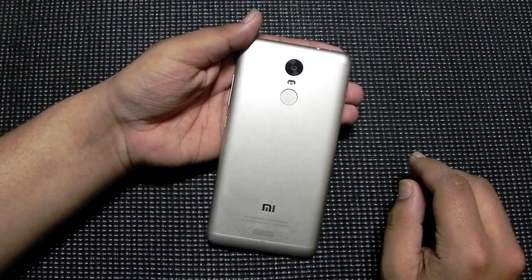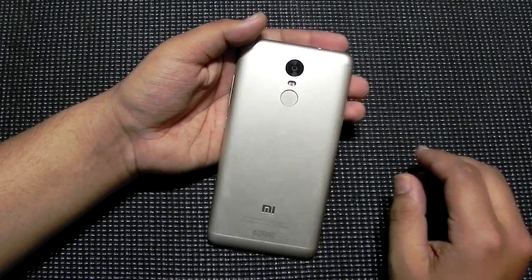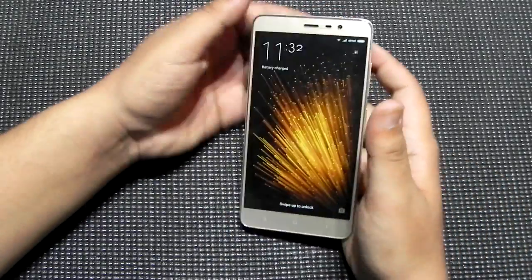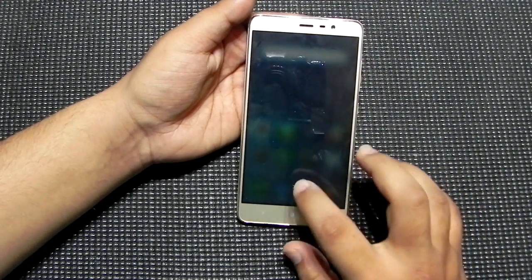Hello everyone, this is Sharun from 247 Techie and this is the Redmi Note 3 Snapdragon variant, the Indian variant. In this video I will be showing you guys fingerprint lock for the apps.